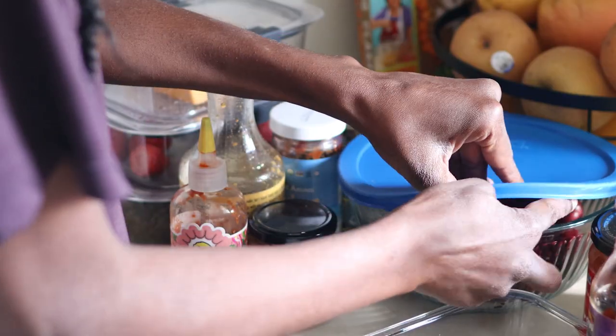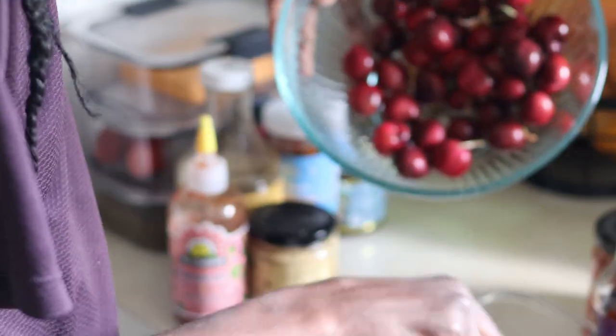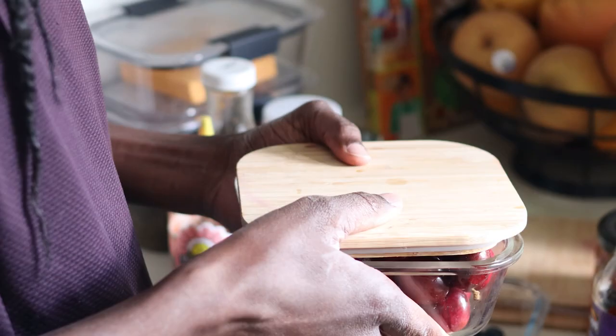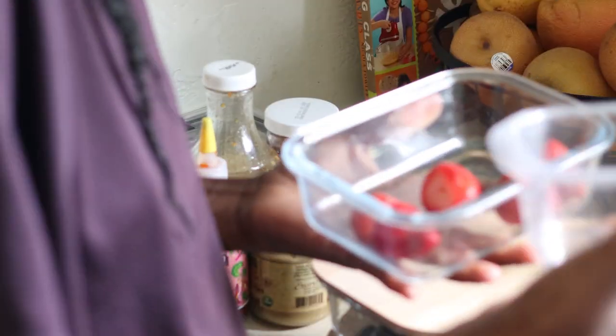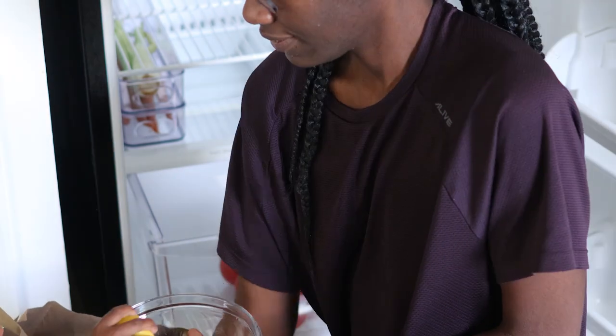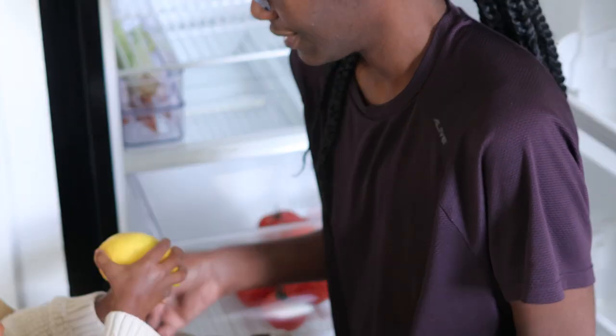I'm just going to transfer these fruits into smaller glass containers. I found these at HomeGoods and decided to dedicate them to our fruits. This bowl is the smallest from our mixing set of three — we rarely use it so I thought it would be a good idea to just store our lemons in there.